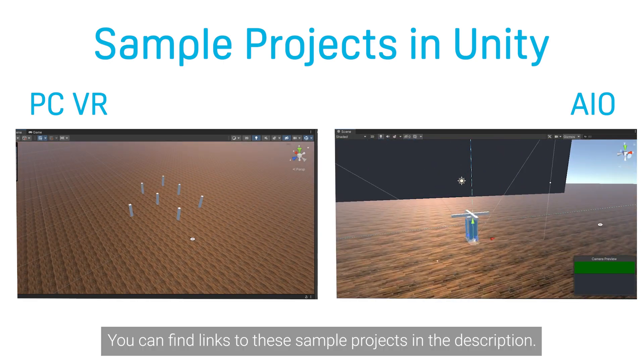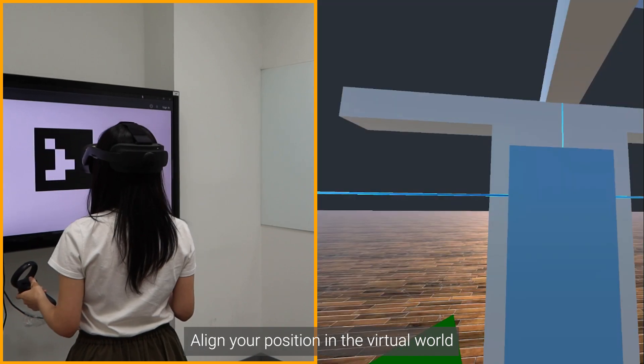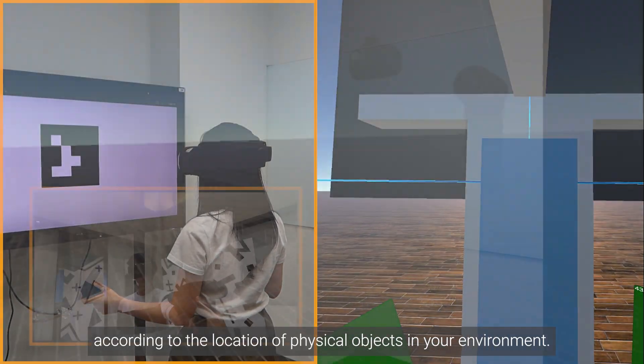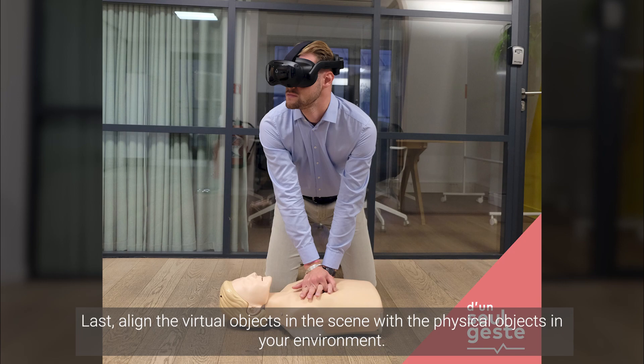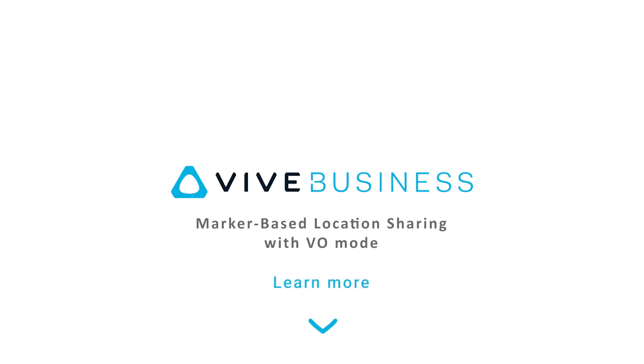You can find links to these sample projects in the description. Now you're all set — marker-based location sharing is ready to go. Align your position in the virtual world according to the location of physical objects in your environment. Open your computer's web browser and go to Vive Business Plus, and align the virtual objects in the scene with the physical objects in your environment. If you're interested in learning more about marker-based location sharing and VO Mode, follow the link in the description.